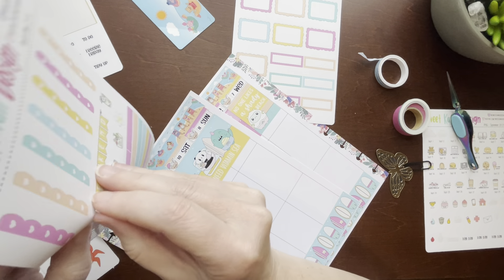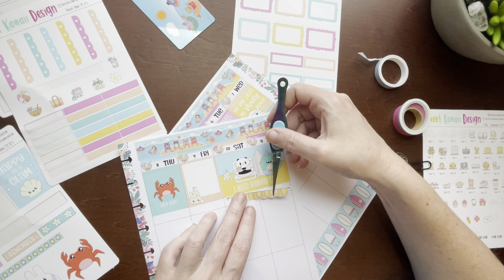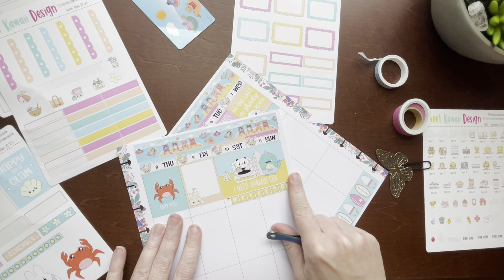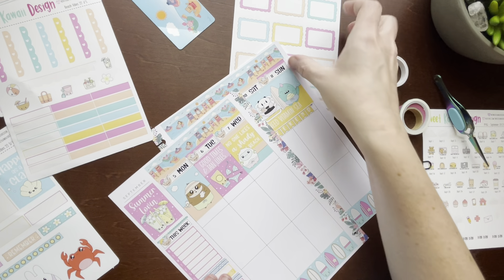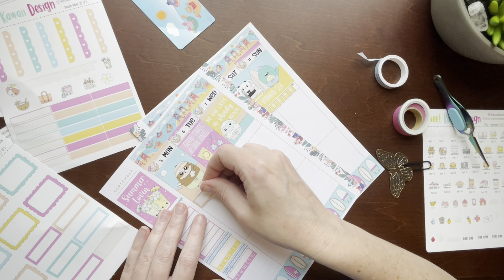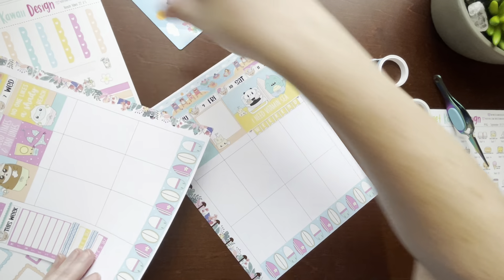Weekend banner — okay. So I think next I'm going to do quarter boxes, changing it up a little bit, or do some more of this blue washi.